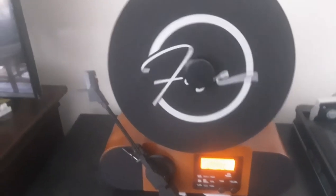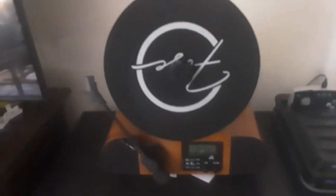Record go round and round. It comes with its own slip mat, and it's got a magnet to hold the record in place.